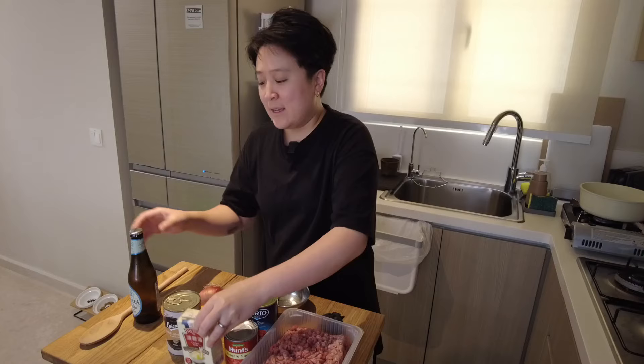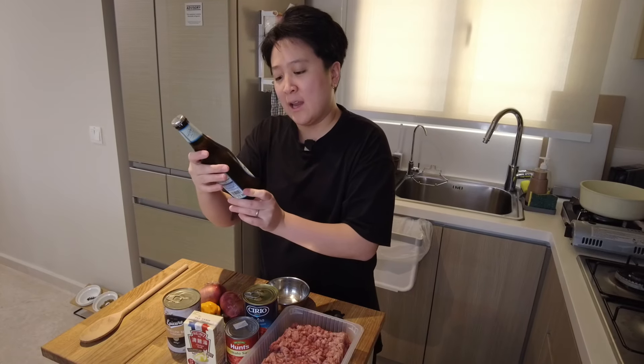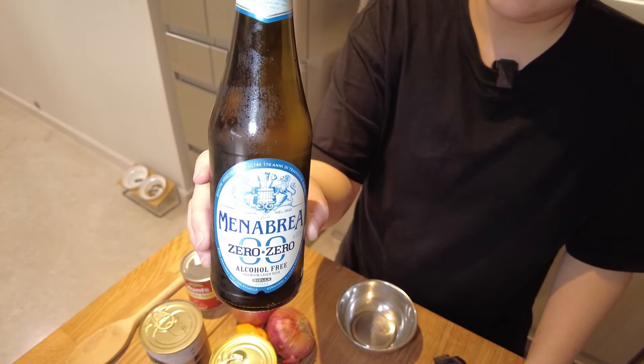And some soup stock of any kind. I also have with me here a lager that is alcohol-free, that I think I'm gonna throw in. The director just called me a fuckface.